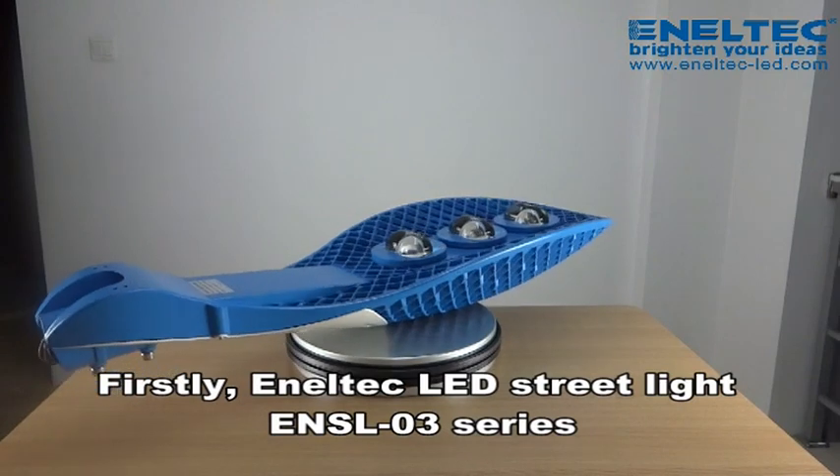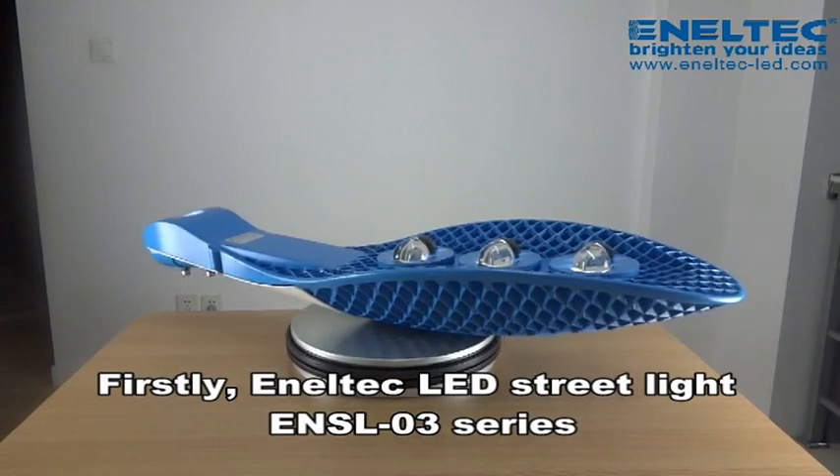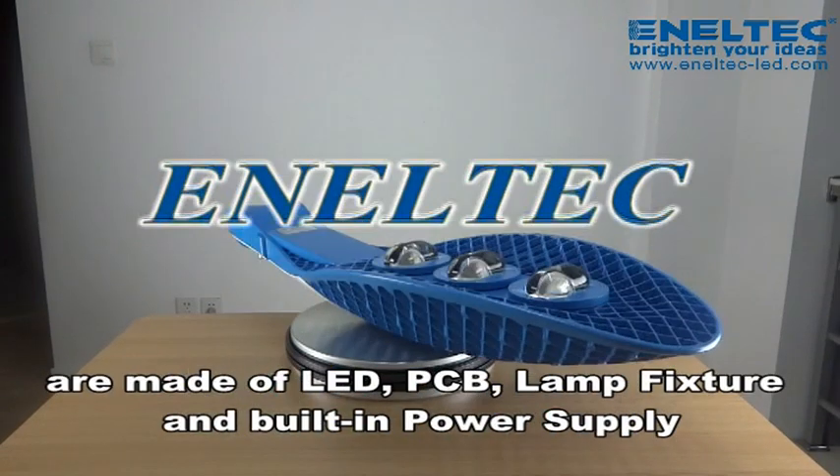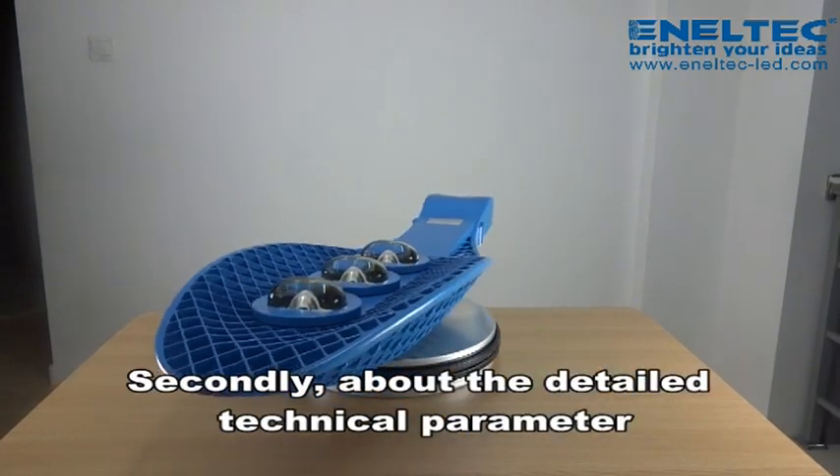Firstly, Anatec LED streetlight E and SL-030s are made of LED, PCB, lamp fixture, and built-in power supply.